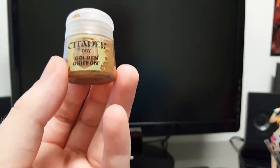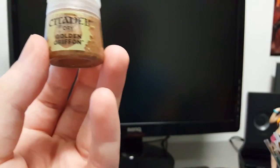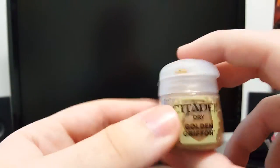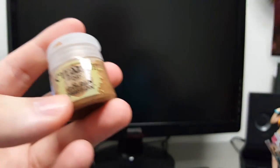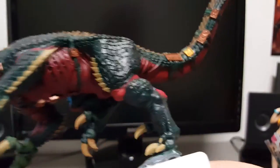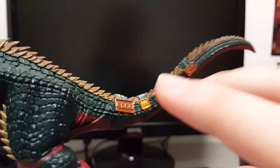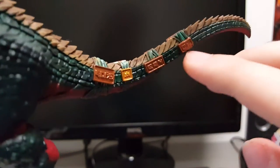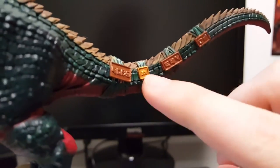I think my Golden Griffon paint is haunted or something, because I was going to use it on my Seraphon right here. I'm trying a bit of a different gold thing — you know how I want the gold plates to look — so I'm trying different paints.